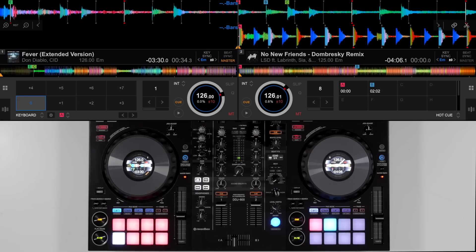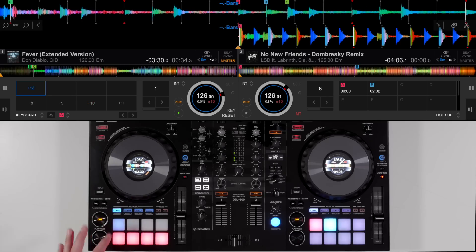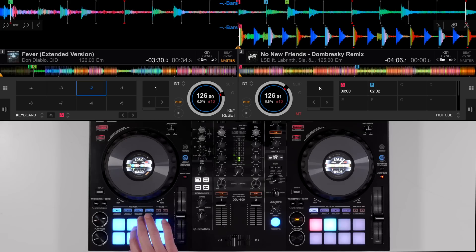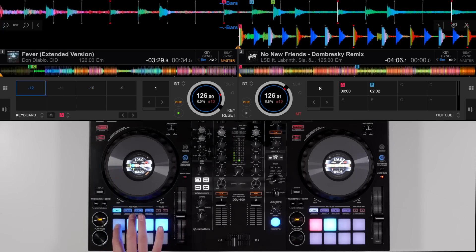This is what you call a natural minor scale. Let's go through it one more time — highlighting each pad you are allowed to play in the natural minor scale going up, and then the same applies when we go down as well: two steps, one step, two steps, two steps, one step, two steps, two steps.